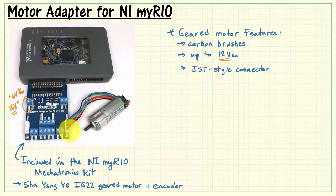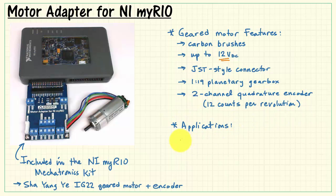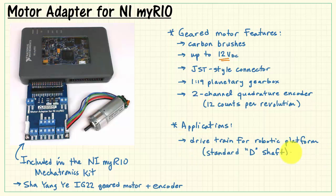The motor is terminated in a JST-style connector and includes a 1-to-19 planetary gearbox. A 2-channel quadrature encoder is affixed to the motor shaft at the back side of the motor, providing 12 counts per revolution of the motor itself. You can use this motor adapter and motor combination for a variety of applications, including the basis of a drivetrain for a robotic platform. The motor shaft includes the standard D-style shaft, and you could also use this for speed and position control.